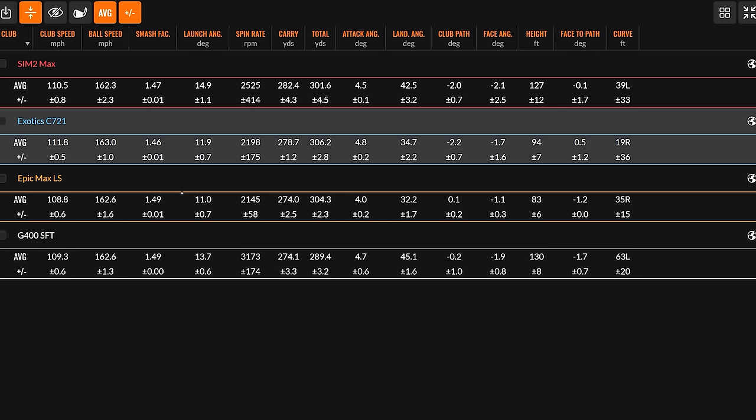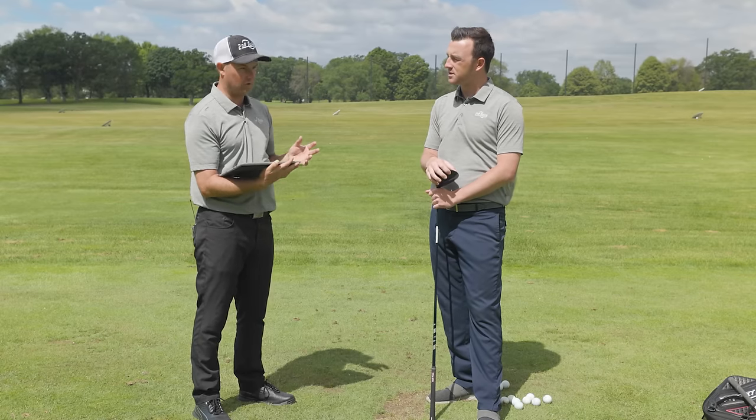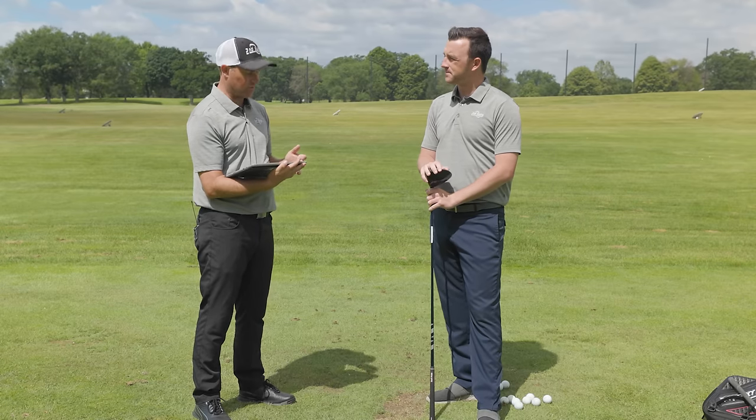Moving on to the Tour Edge Exotic C721 — the best value high MOI driver. What I find interesting, consistent with past testing, is that even though it's a high MOI driver it still spun very low — only about 50 RPMs more than the Max LS driver. It was actually going a little bit further in total distance because that golf shaft was a little longer and I was swinging a bit faster with it. Pretty good performance there by the high MOI value driver — Tour Edge really killed it with that model.